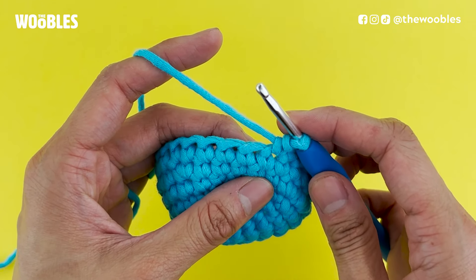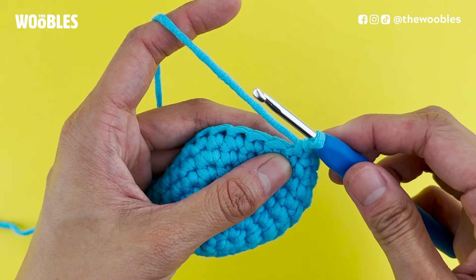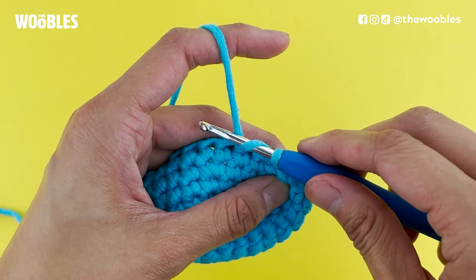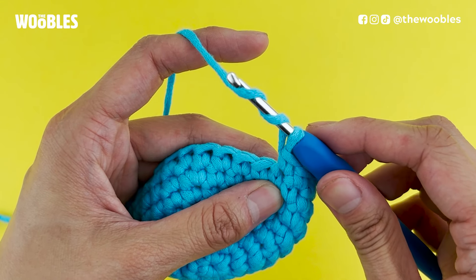To make a triple crochet or treble crochet stitch, you're going to start by yarning over the hook twice. Bring the hook below and behind the yarn — that is yarn over number one. Then bring the yarn below and behind the yarn a second time — that is yarn over number two.